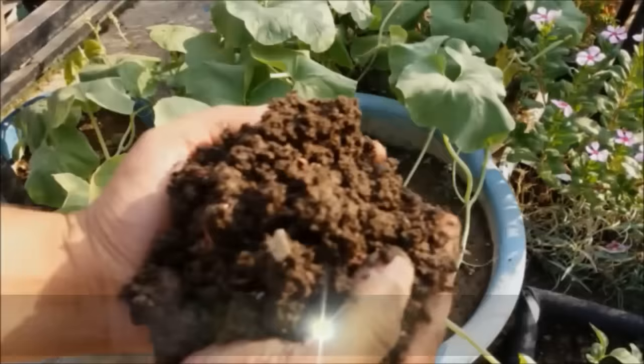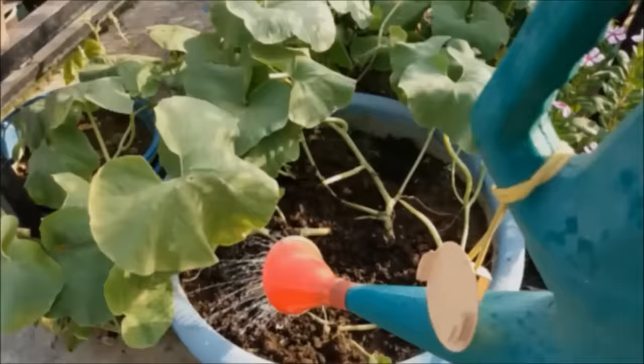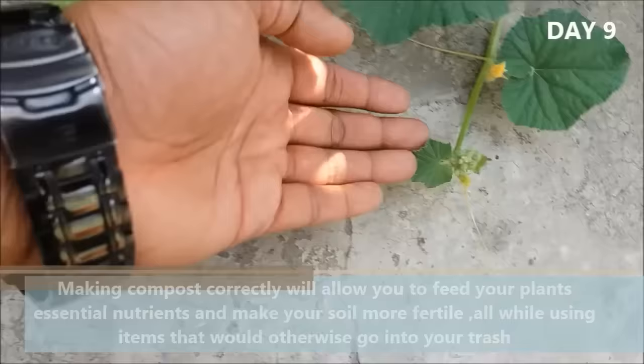Add compost to your plants in small proportions to provide them with nutrients that help them thrive and flourish. Making compost correctly will allow you to feed your plants essential nutrients and make your soil more fertile, all while using items that would otherwise go into your trash.